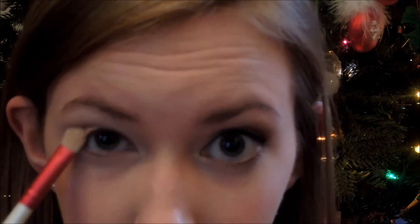Then I'm going to take a tan color and I'm going to start to work this onto the outer third of my eye just using padding motions. This is going to help to start adding some definition into our crease.